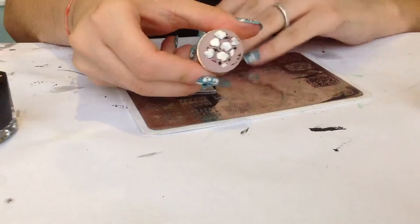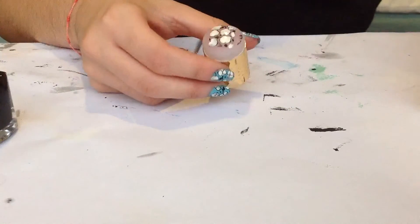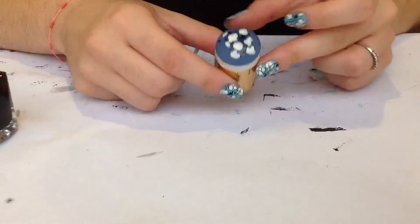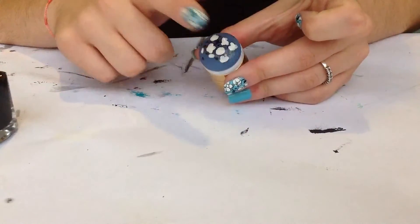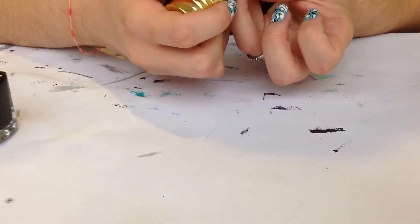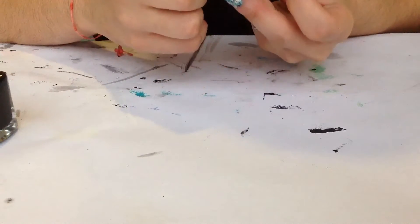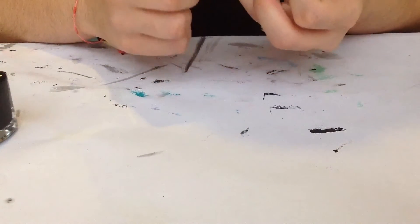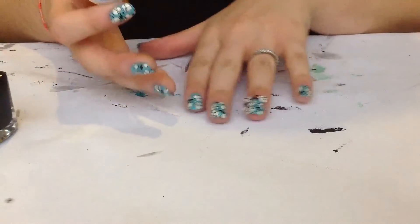So now you have something like this, and I'm gonna let this dry so you can stamp it. I have prepared another one for this to be faster — this one has completely dried. I'm just gonna center it onto my nail, press down and stamp it. Wiggle it a little bit just to be sure it is pasting, and now we're done.